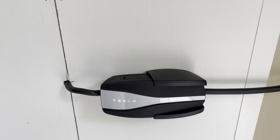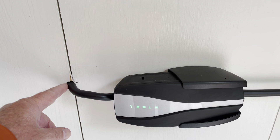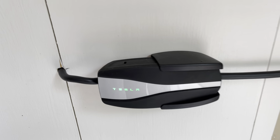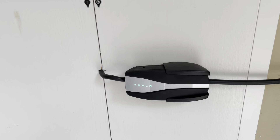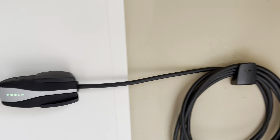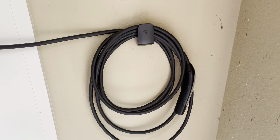Over here I drilled a little hole so the cable goes inside the box. There's a door here, and over there is the actual connector — it's a 120 volt connector. And here's the cable hanger.